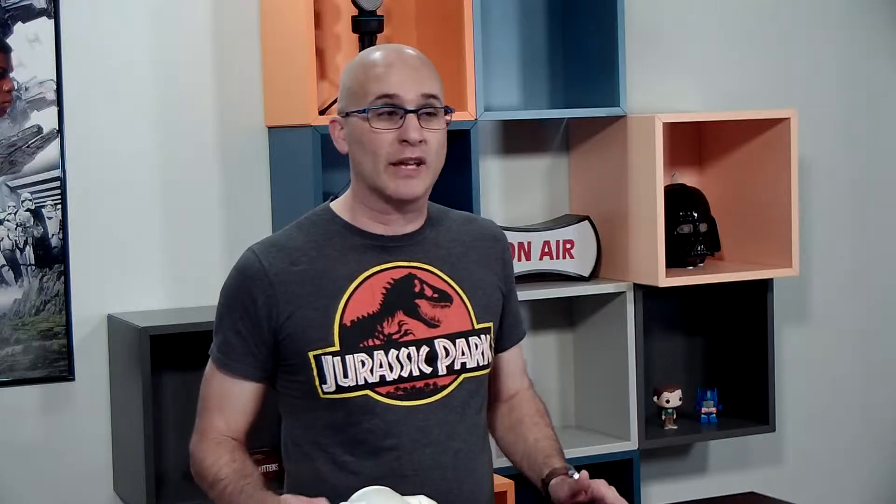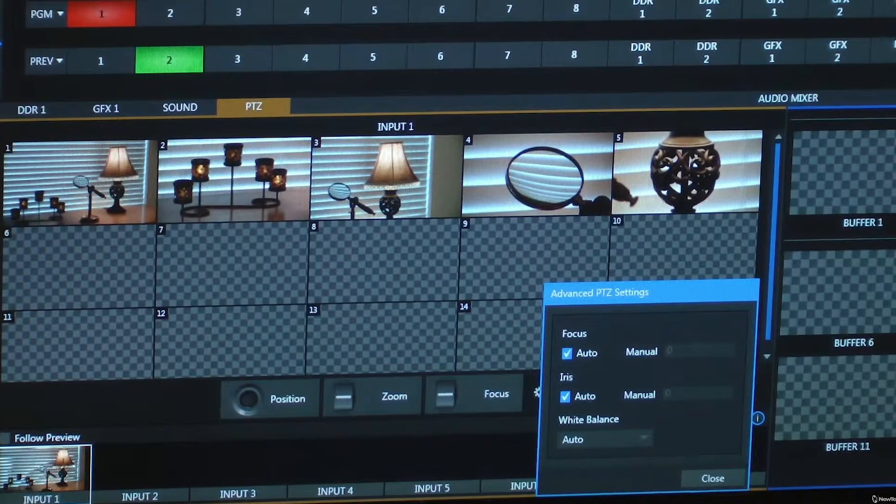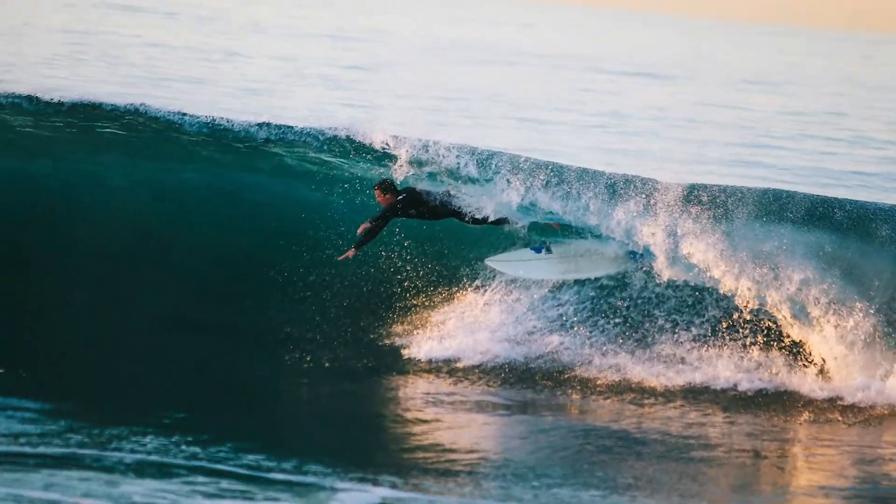If you have PTZ cameras, you've probably tried using the camera controller built into your switcher to move and manage those cameras. Usually they're good enough, but when is good enough ever enough? A donut hole is good, but a whole donut — that's enough. Web-based camera control is slow and inaccurate, but it does allow someone else to move the camera and leave the technical director focused on the show.